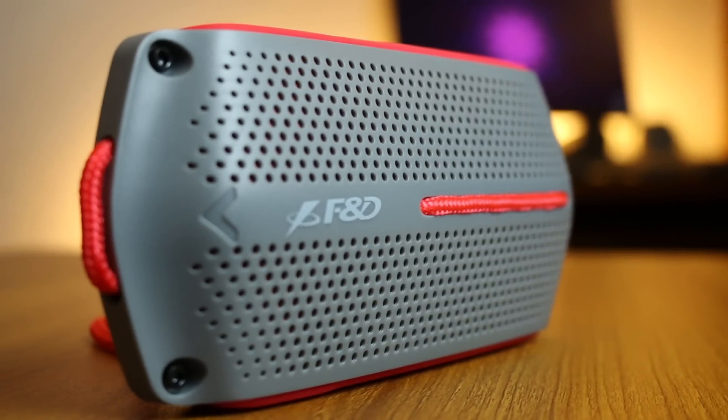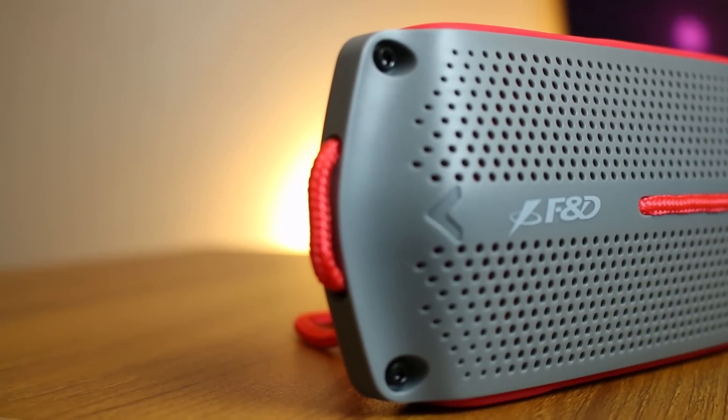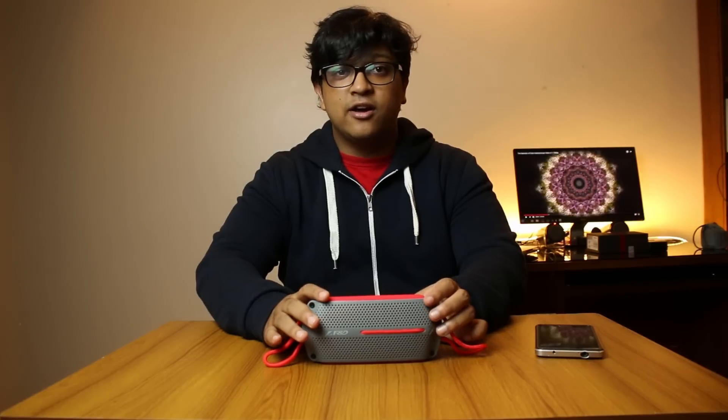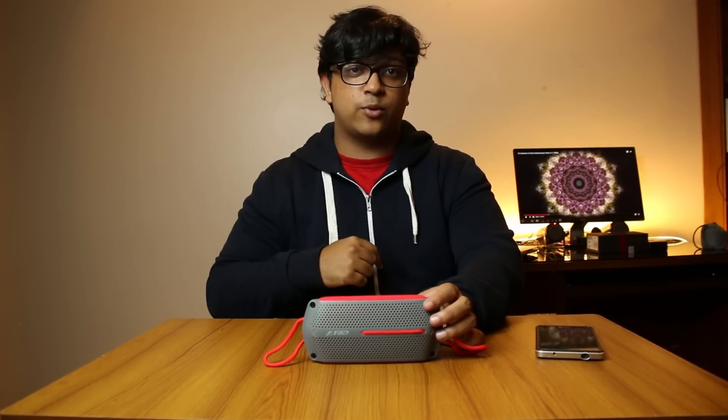All in all, I enjoyed using the speaker over the past couple of weeks. If you want to get one, it costs 2,600 taka and you can get it from peekaboo.com — the link is in the description below. If you're living in India, this is available on Snapdeal as well as on amazon.in for 2,600 rupees, and I've added those links for you guys as well.